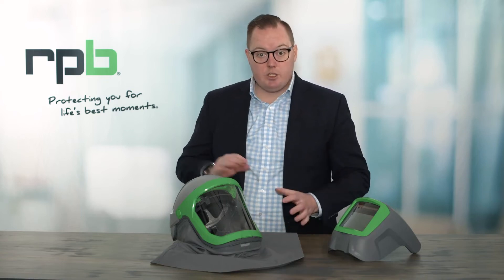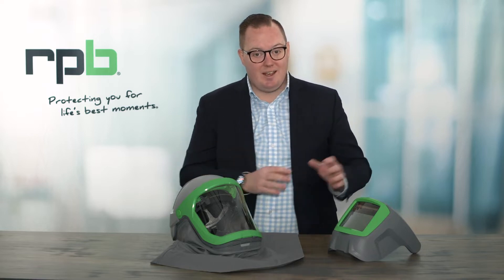Welcome. I'm Edward, the training and technical sales manager with RPB. In this quick video we're going to show you how to set up your Z-Link and welding attachment for your Z-Link welding grinding respirator.